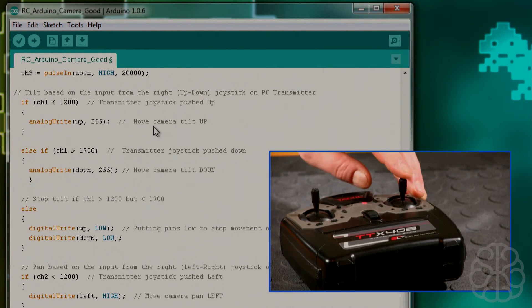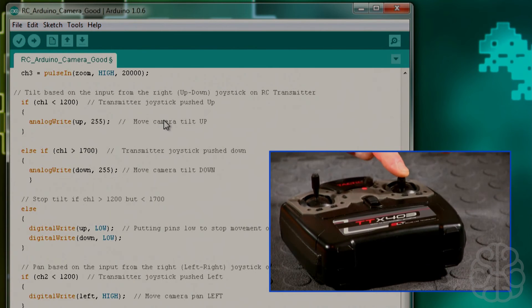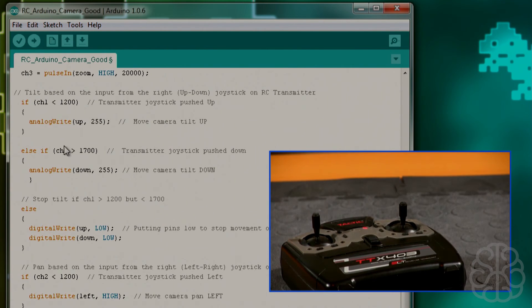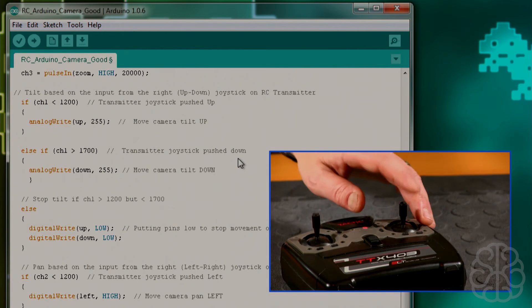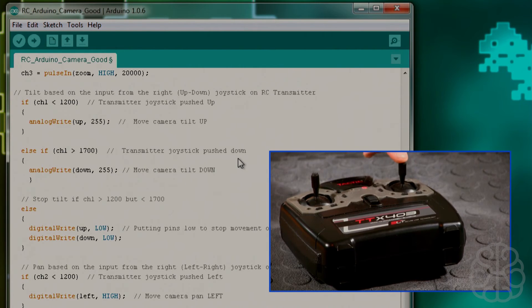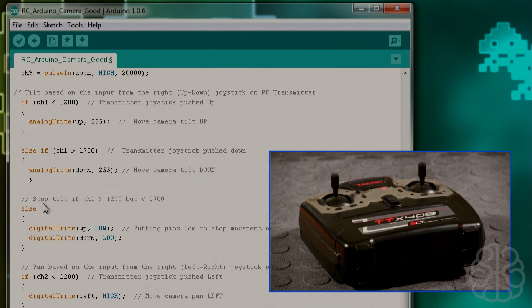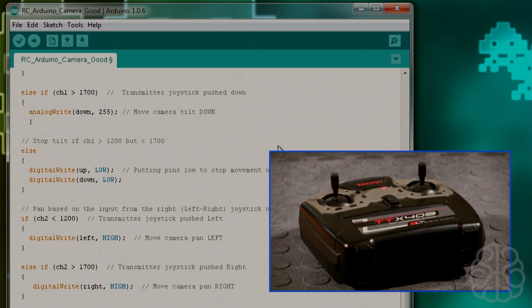If the channel 1 value is not less than 1200, we check if it's greater than 1700 — which means the joystick is being pushed down — and we trigger the downward tilt action. If neither condition is true, meaning the joystick is centered, we put both the up and down pins to low, stopping the Vascore MP101 from moving.